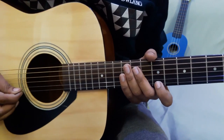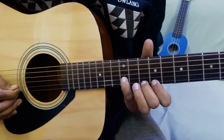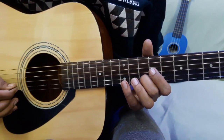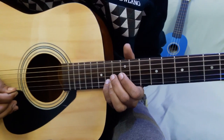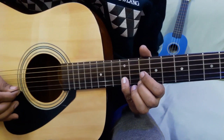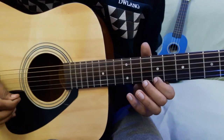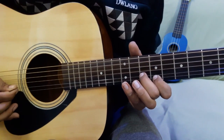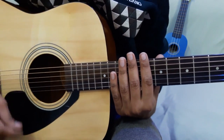The first line starts with 9th fret on the 1st string, then 10-9 pull off. Then 12 on 2nd string, then 10 on 2nd string, then 10-10 again on 2nd string, then 12 on 2nd string, then 12-14 slide. Then 10-9 slide on 1st string, then 12 on 2nd string, then 10-10 on 2nd string. Now I'll play slowly.